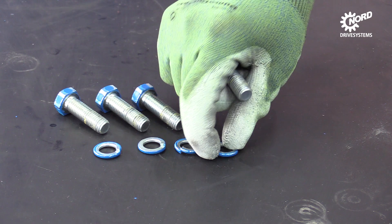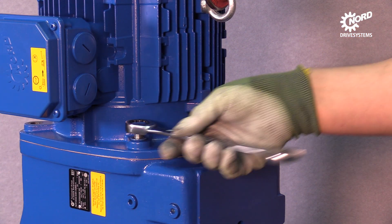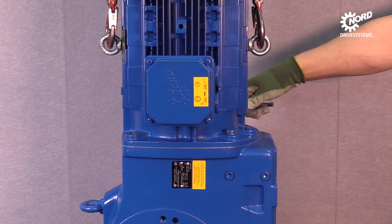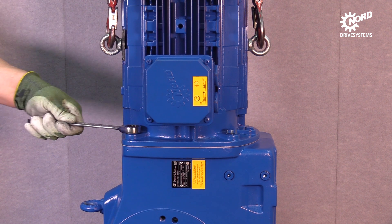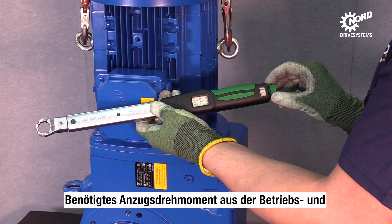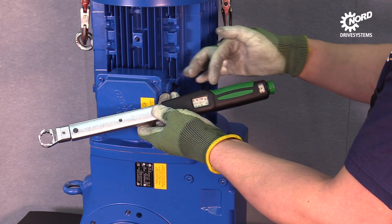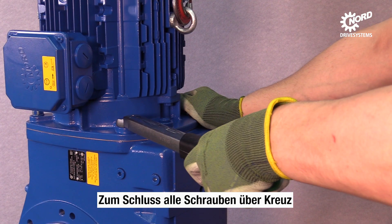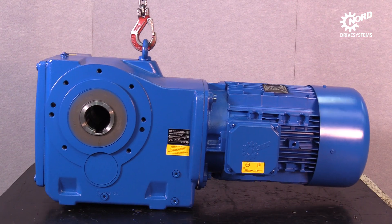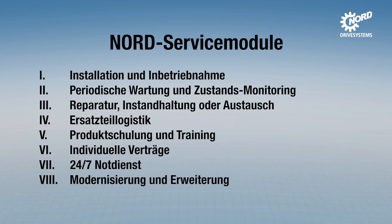Combine the screws and the spring rings. Hand-tighten all screws that connect the motor and the gearbox. Look up the necessary tightening torque in the manual and adjust the torque wrench. Tighten all screws crosswise with the torque wrench.